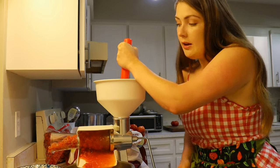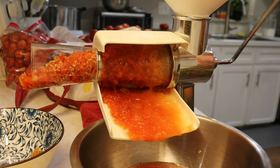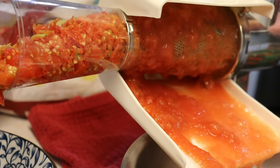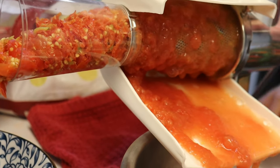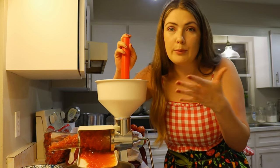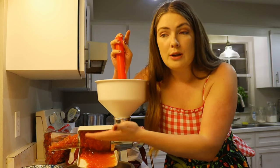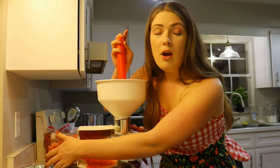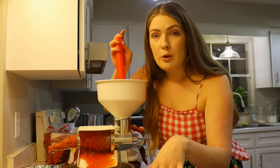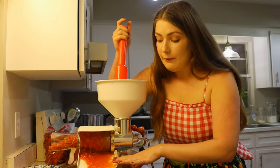The seeds and skin come out one side, which you can feed to chickens or compost. I personally wouldn't compost that many seeds because I wouldn't want random tomato plants growing everywhere. I've heard of people dehydrating all of that and making tomato powder out of it — lots of options. The good stuff comes out the other side as straight-up juice.